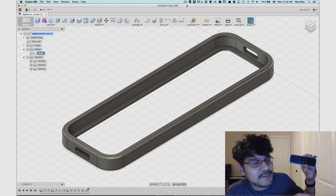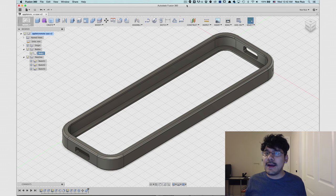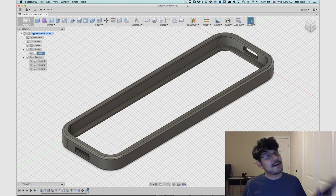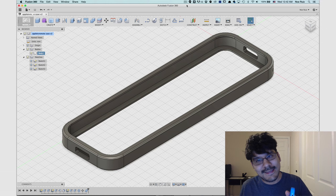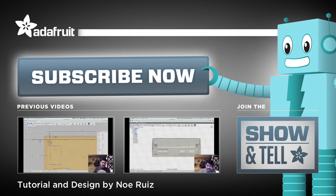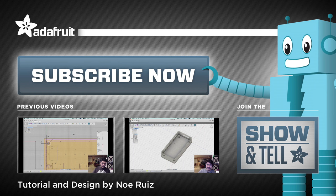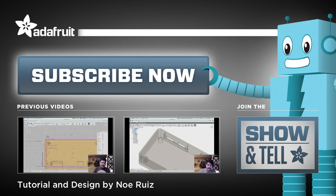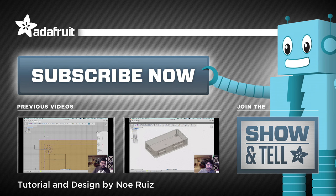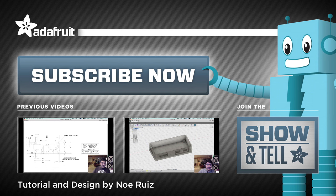That's pretty much it, guys. Thank you so much for watching. I hope you learned something. If you have any questions, drop them in the comments and I'll answer them on our live show, which is every Thursday. I'll see you guys next time — remember to keep on CAD-ing! Bye guys.